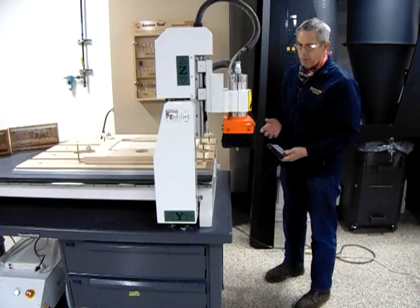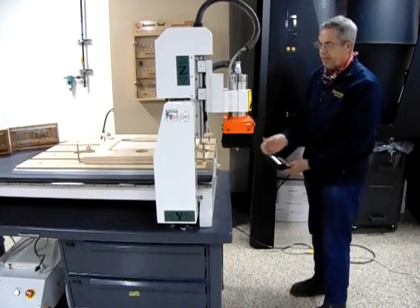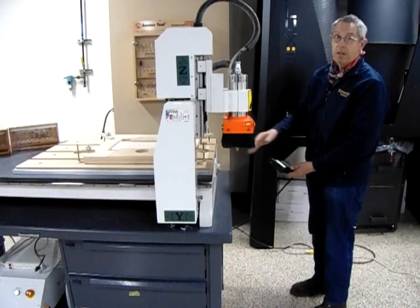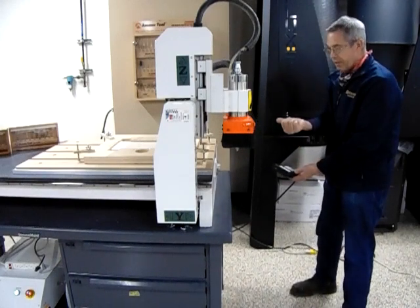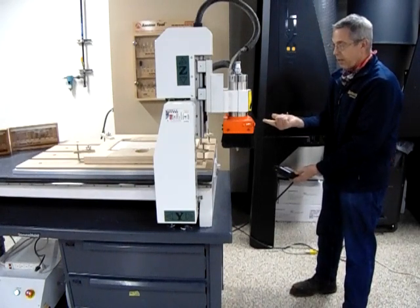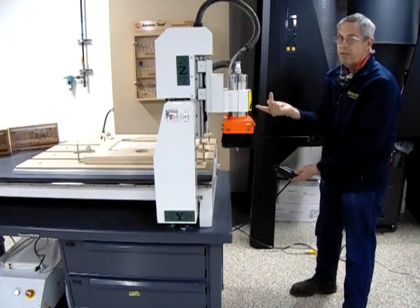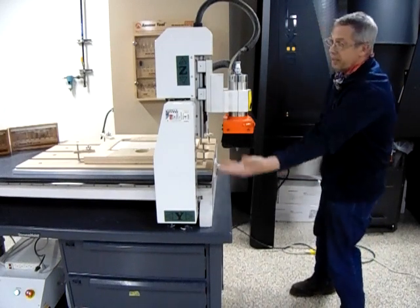We'll use the right-hand rule at the front of the machine on this CNC router, which moves the gantry, not the table. If I put my thumb in this direction, it's going to point towards X-plus. My index finger goes out in this direction — that would be Y-plus. And then my middle finger up would be Z-plus. You might be able to see some of those directions over here on the machine.